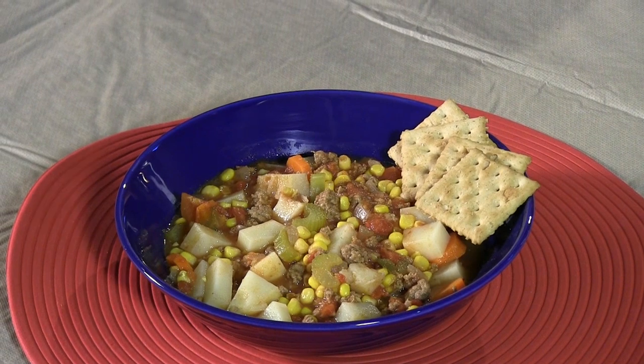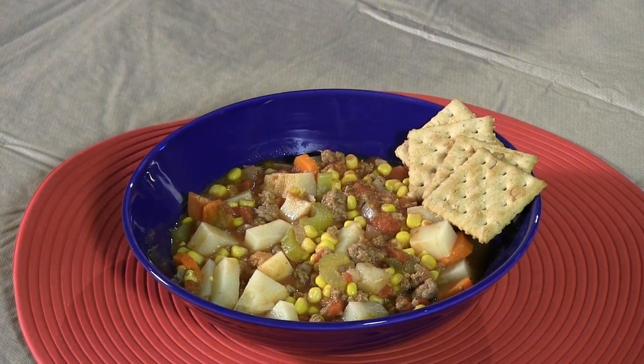Once that's simmered for 30 minutes to one hour, you have a great finished product with Comfort Stew — a recipe that's nourishing to the body and to the soul.